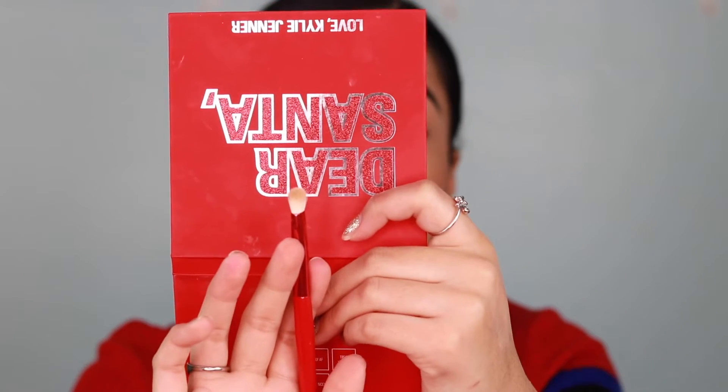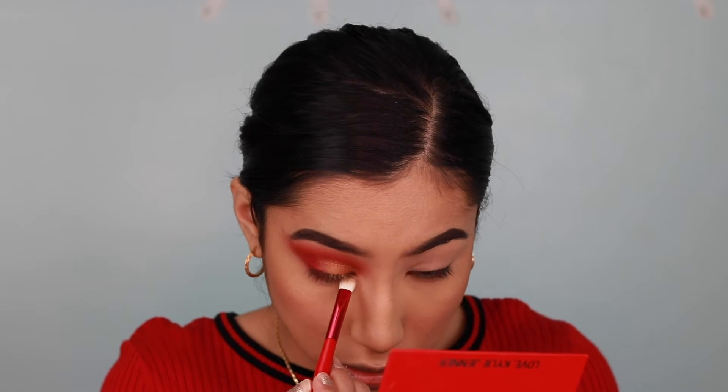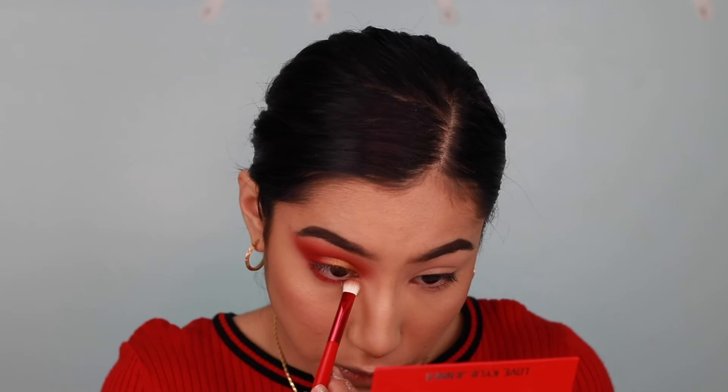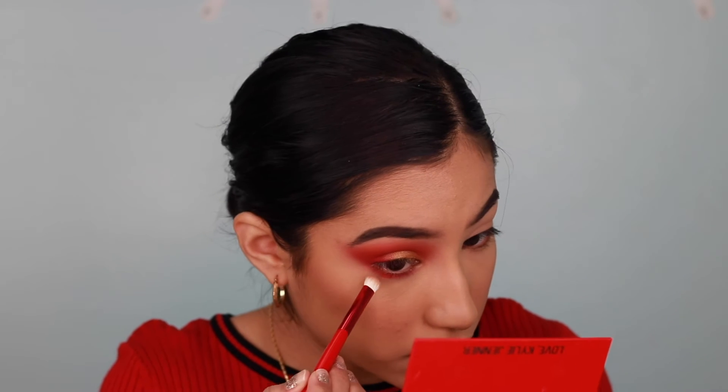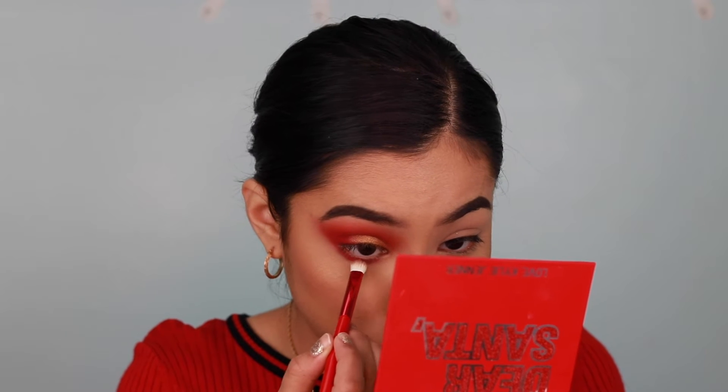Now I'm going to do my under-eye area. For that, I'm taking the flat brush from the Kylie Jenner collection and picking up Treat Your Elf to apply along my waterline — do not go into it — and then I'll blend it out with Santa's Helper, just like I did on the top.